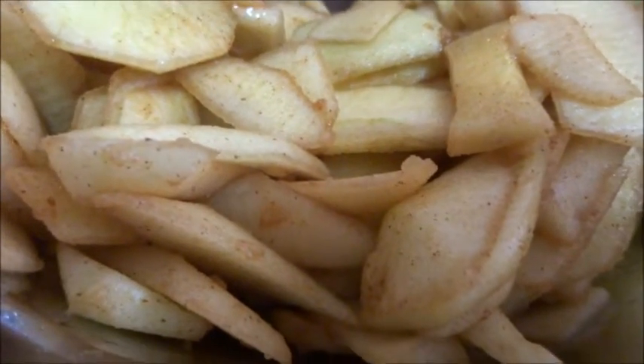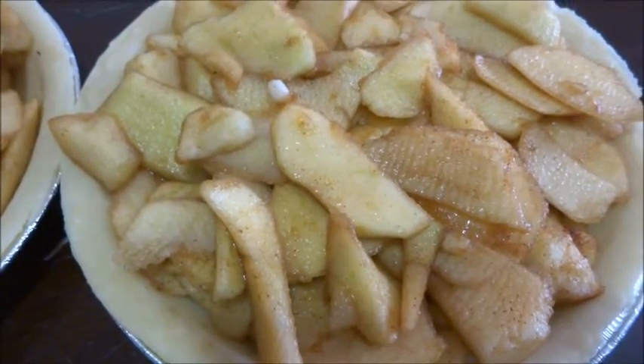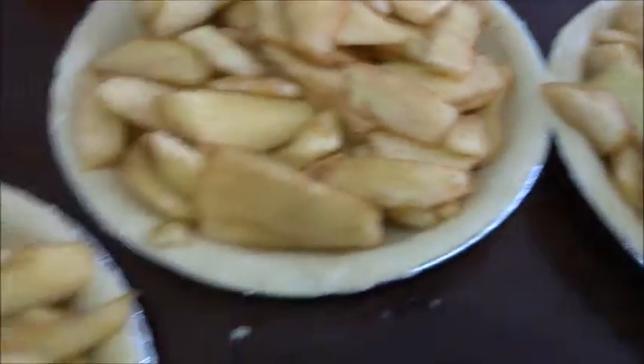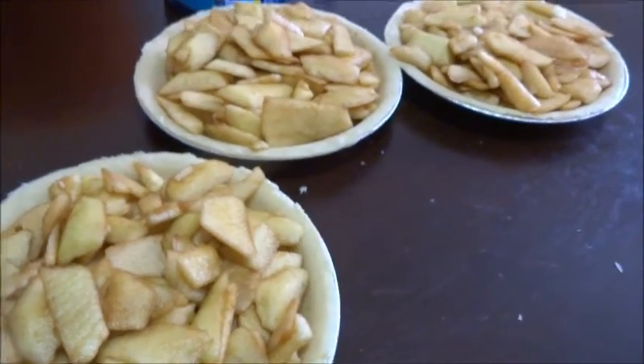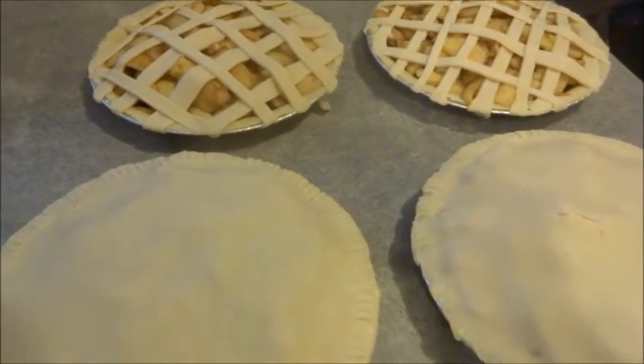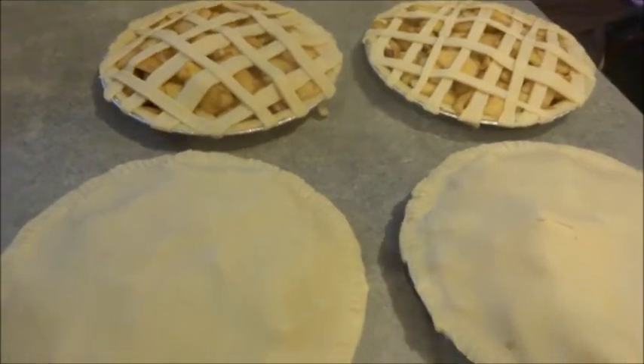We're just going to add it into the pie filling. Just going to get the tops ready for these four pies and then we're going to make the apple wine. I have my dough all cut up and into strips, so I'm going to make my lattice pie crust. I have the four pies ready to go in the oven and I'll show you what they look like when we take them out.